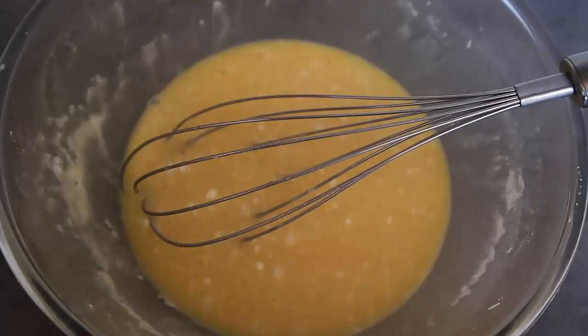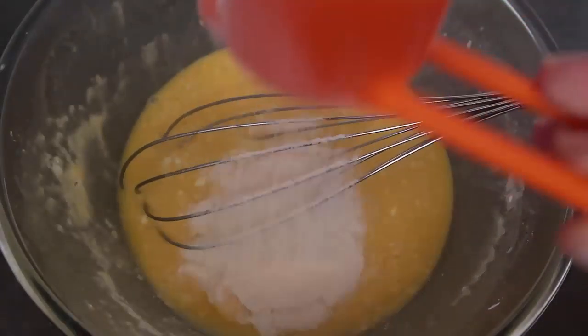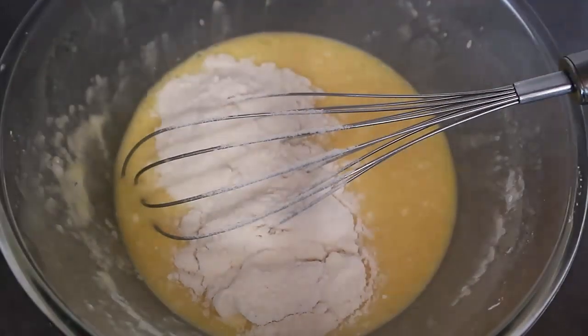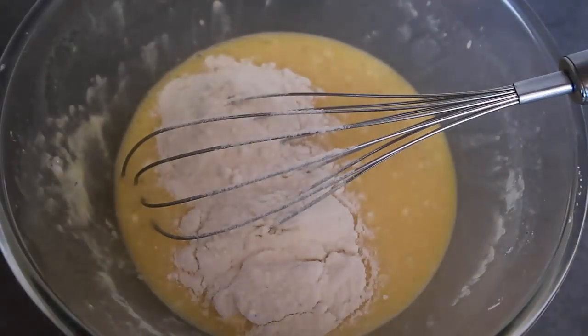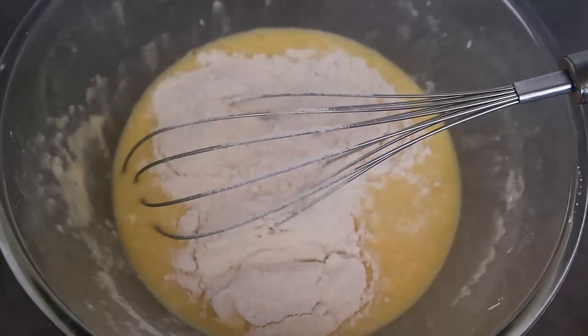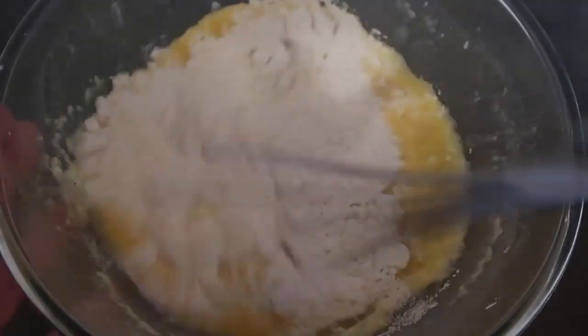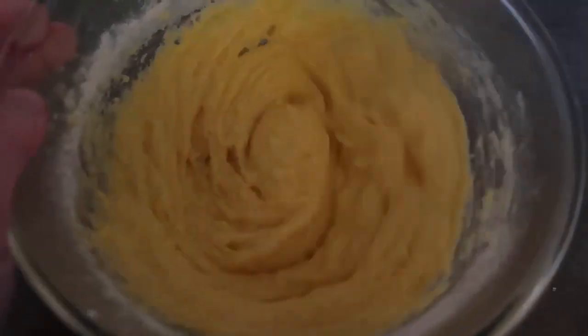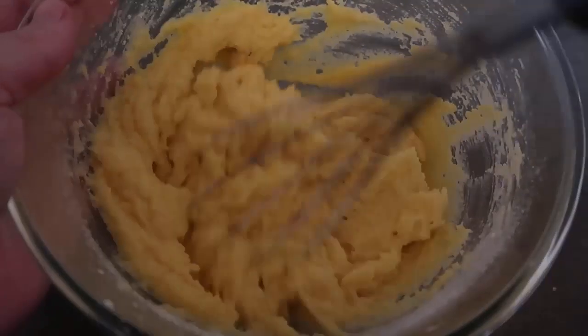And finally the coconut flour — we're going for three quarters of a cup. I've got a quarter cup measure and I'm measuring out three of them. We'll just whisk it in until we have our bread batter. You can see it's made a lovely bread batter.